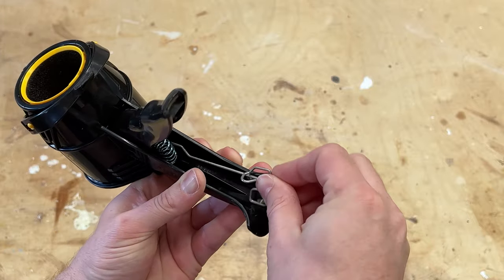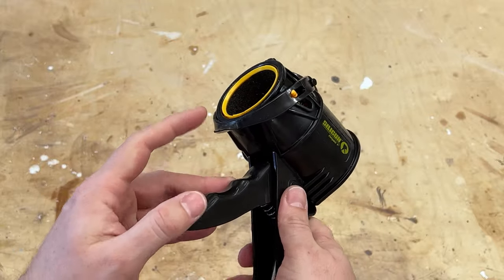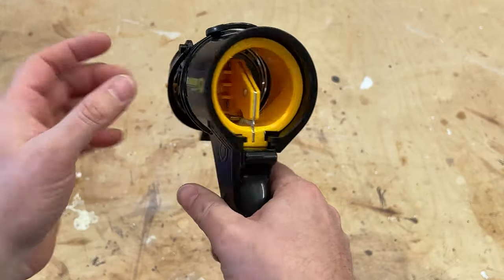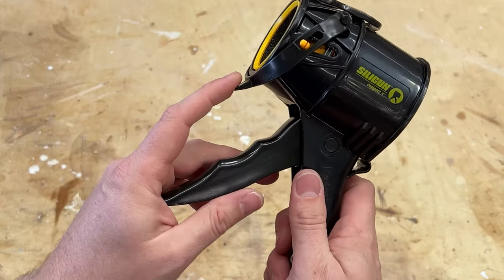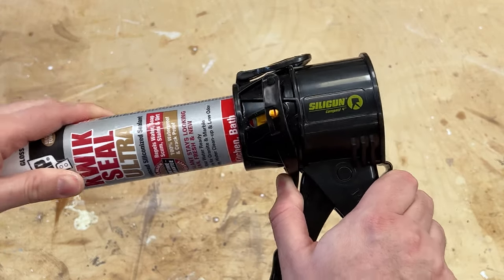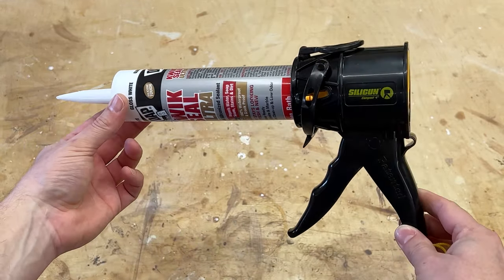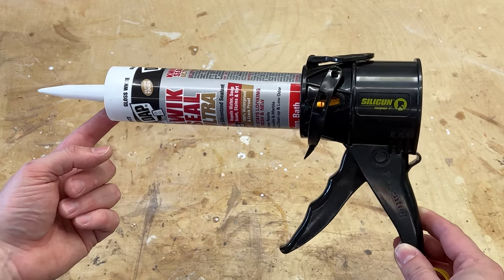It tucks itself away right in here, which I really love. So this is how the mechanism works — I'll pull this and it has a spring that pushes it forward. You can see it going through here, and this part is called the clutch. You pull this back, insert your tube, and you're ready to go. Now let me give you a size comparison — here's what it looks like with the Silly Gun, and let me grab a standard caulk gun to show you the difference.